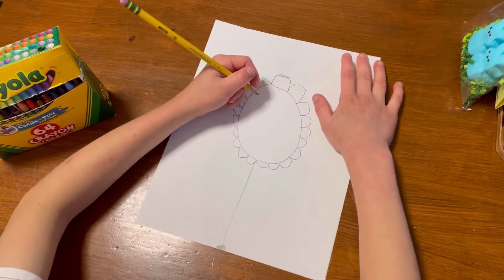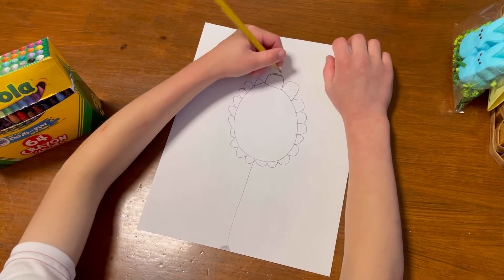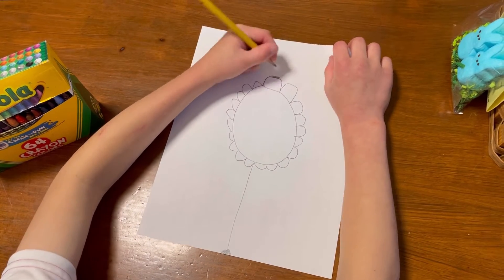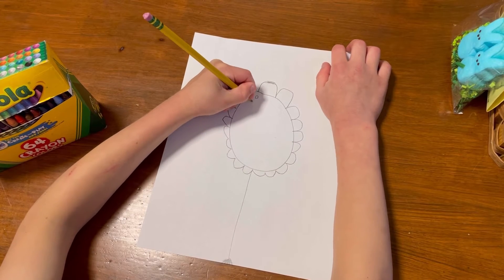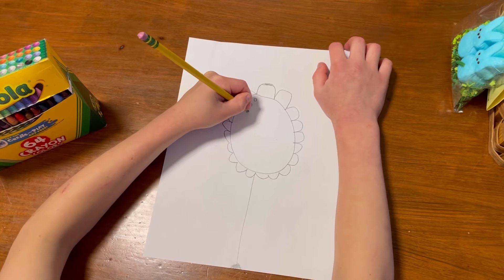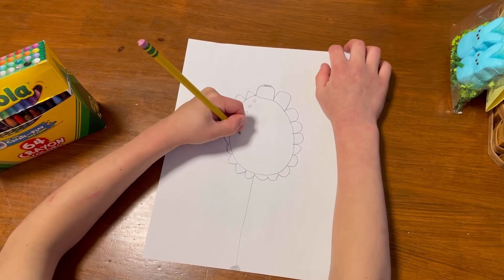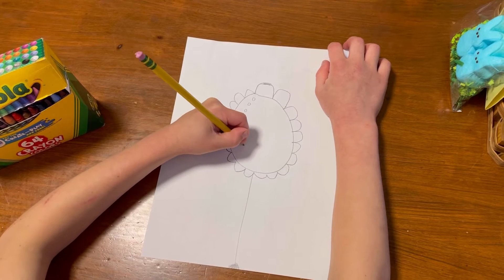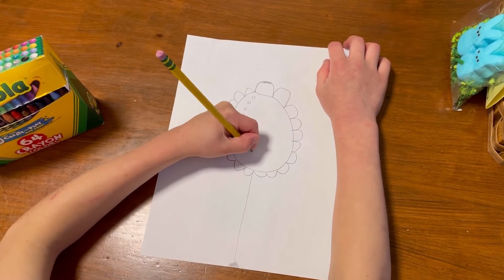Now we're going to do little circles. Since this is going to take a long time, I'm going to do a little bit for you and then fast forward this - I'll stop here and then fast forward.